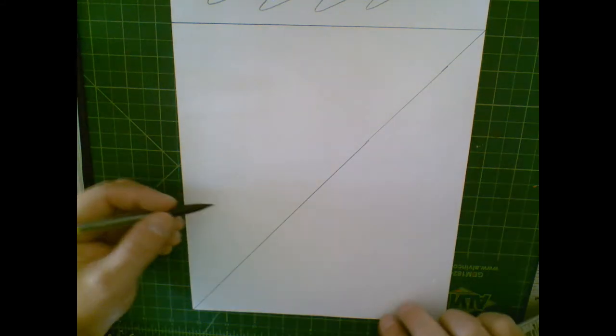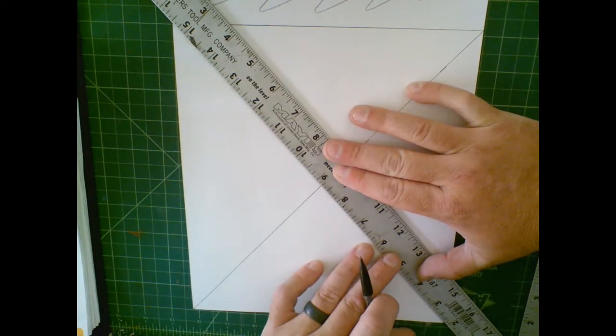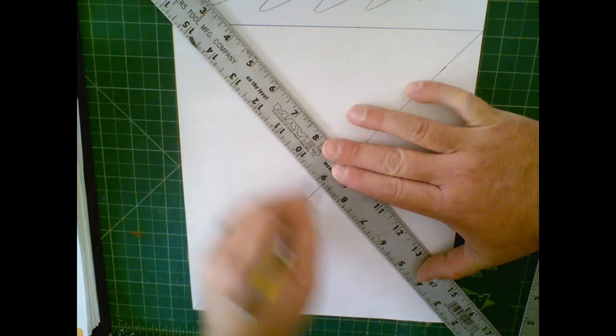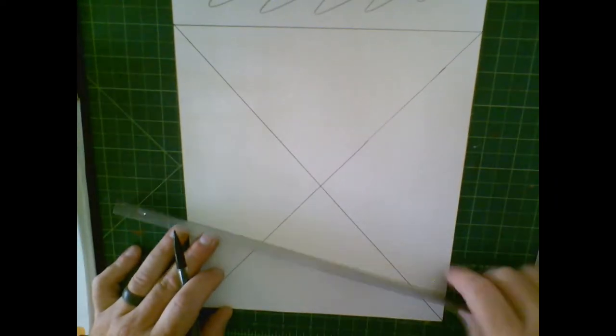Remember, I'm going to do an X, then a cross, then a diamond. For this one I need a little bit longer ruler, so I want to go corner to corner. I'm only dealing with my drawing surface — I'm not worried about the scrap area up here, that doesn't mean anything to us.